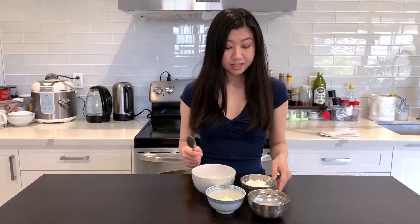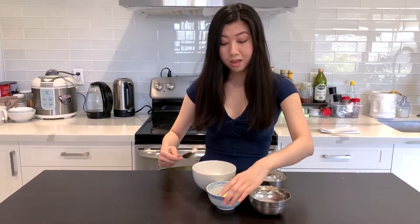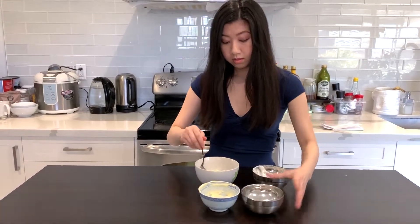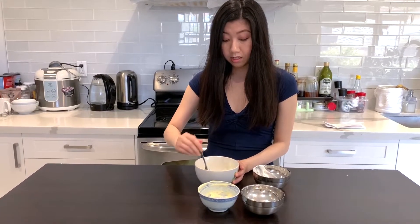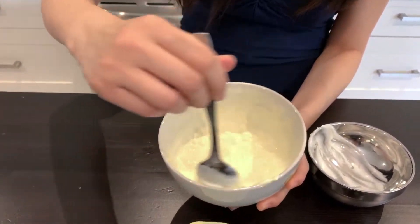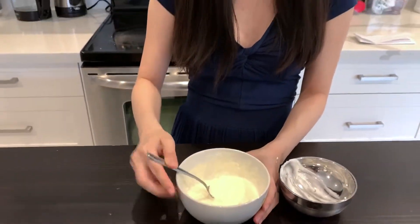While the corn is in the oven or cooling down from cooking on the grill, you should mix the sour cream into a small bowl with the mayo and lime juice together. We just want it to really combine and mix into a nice consistency. As you can see, the lime juice kind of disappears within the sauce that we're going to use later for brushing the corn.